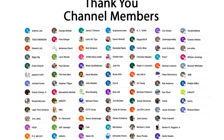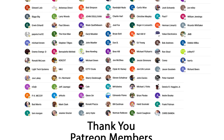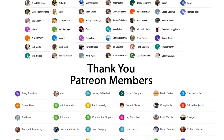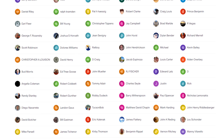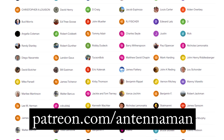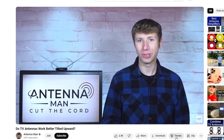A huge thanks to everyone who supports me on Patreon or is a member of my YouTube channel. With YouTube's recent decision to partially demonetize my channel, direct support from members like this ensures that I can continue to post videos on a weekly basis. So if my videos helped you cut the cord, please consider supporting them at patreon.com/antennaman by clicking the join button in this video or the thanks button.